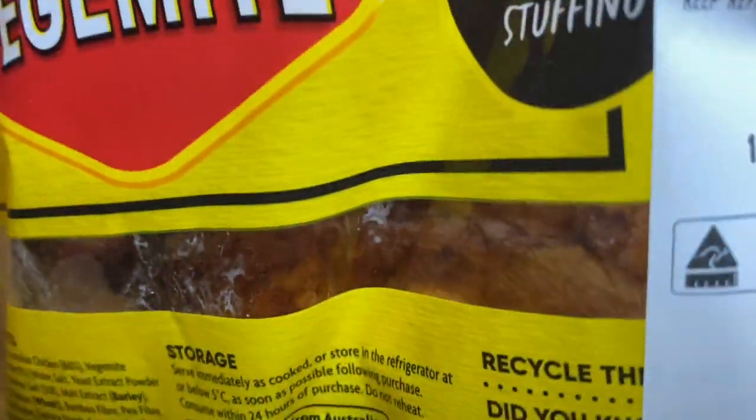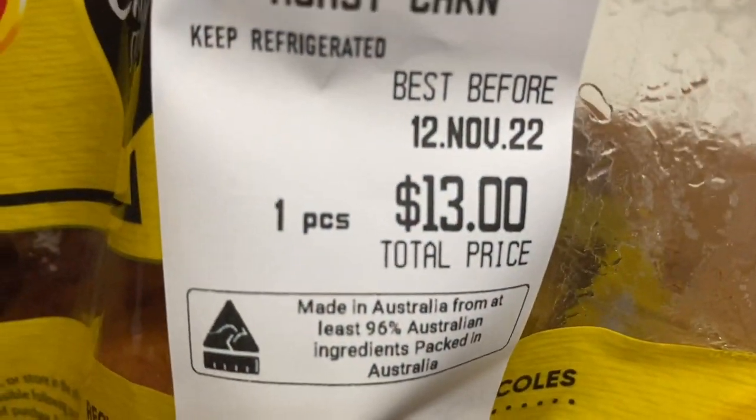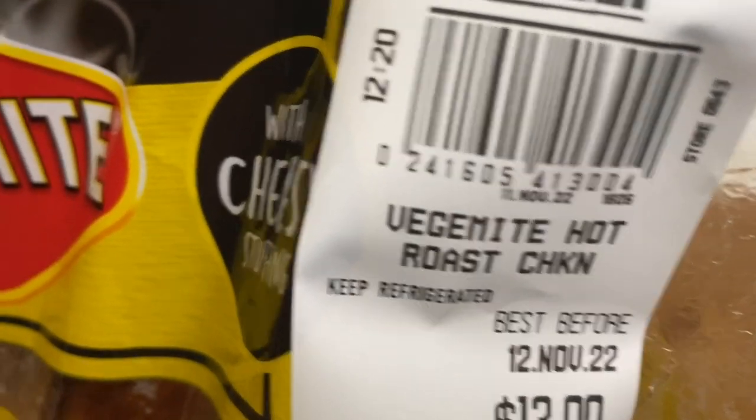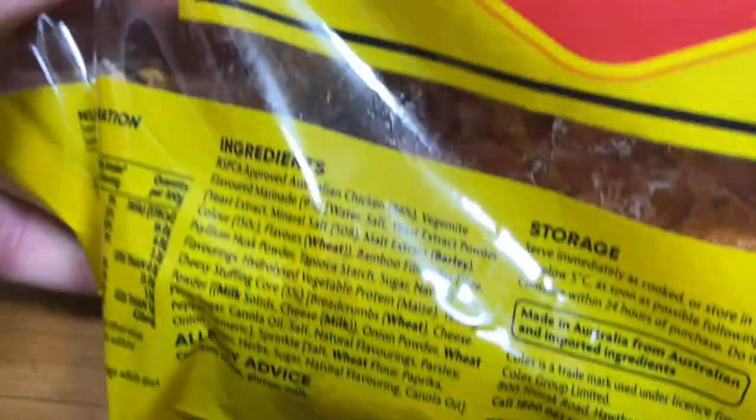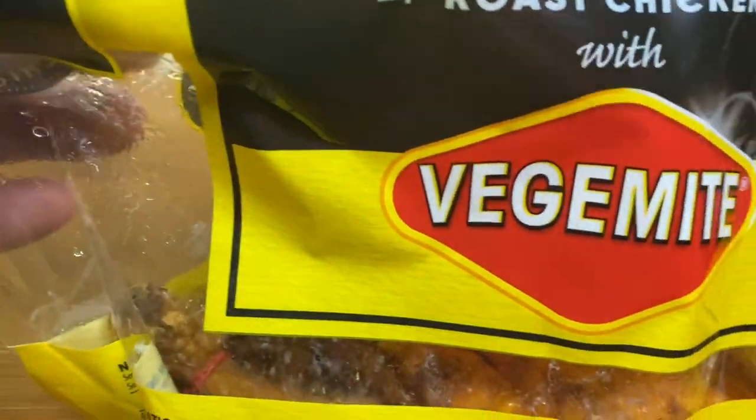This was 13 bucks, folks, so it better be good, because their normal chooks are 11 bucks, I think. So they're charging a couple of extra bucks here. Let's see if it's worth it — let's open up the packet and investigate.